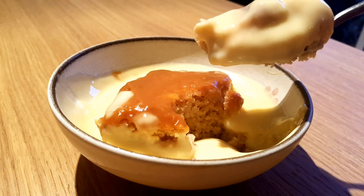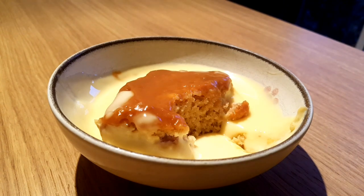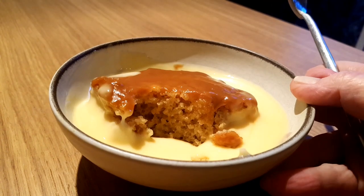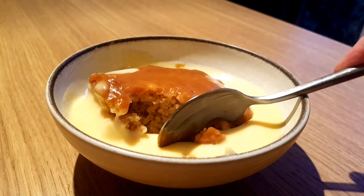Hi, I'm Margaret. Back to the puddings this week and I've got a lovely one for you today. It's sticky toffee pudding, my other half's favourite. Beautifully soft inside and it's lovely with custard.